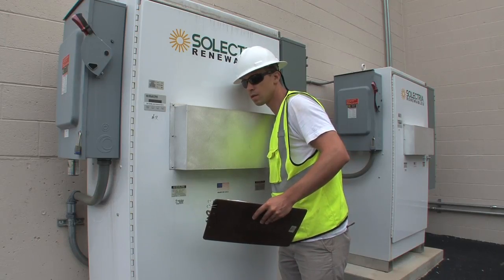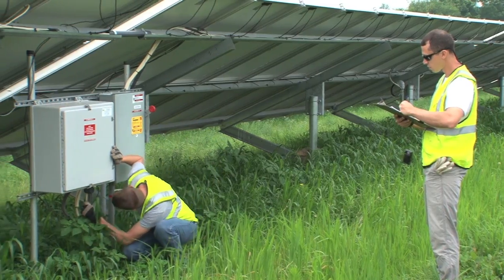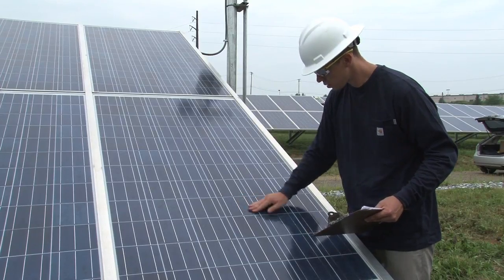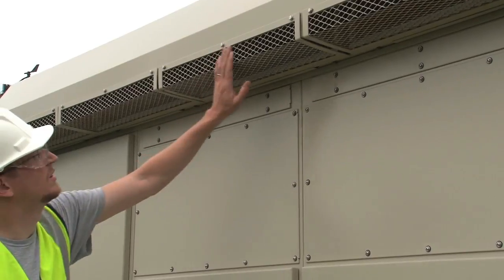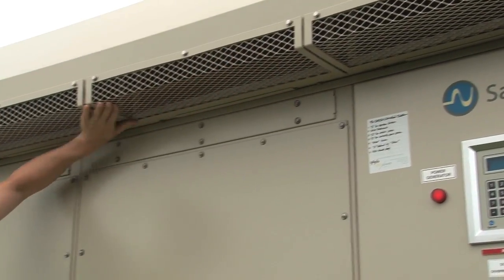The visual assessment sounds as if it's only visual, but it actually requires all of your senses. It requires an O&M provider to listen for things that sound odd, smell for things that may be burning, or notice things that are slippery or tacky. Minor conditions noticed in this way may lead to further assessment. An example of something you might hear is a fan on an inverter — it may be rattling or making an odd sound. This would tell us to shut the inverter down and investigate the fan assembly further.